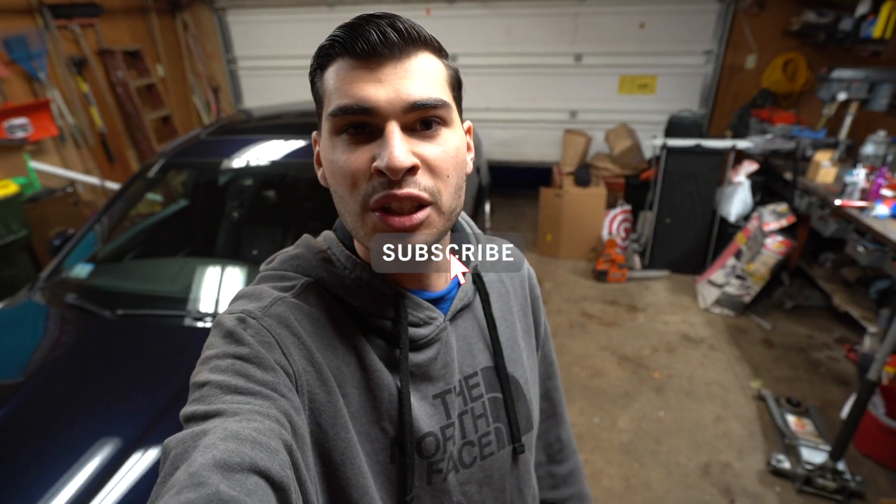What is up everyone? Welcome back to the channel. My name is Evan. If you guys are new to the channel, hit that thumbs up button and consider subscribing.